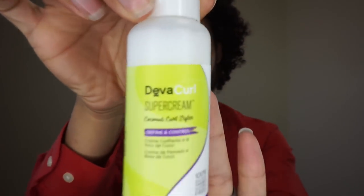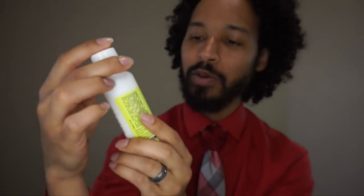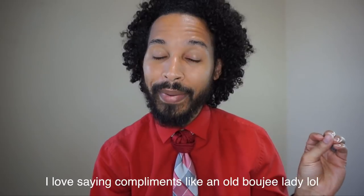Then there was the Super Cream — this one here is a curl defining lotion. It does leave my hair ultra defined. I will tell you guys, my curls have been very soft with this. They've been shiny. I've gotten tons of compliments. So many compliments. It's been lovely.